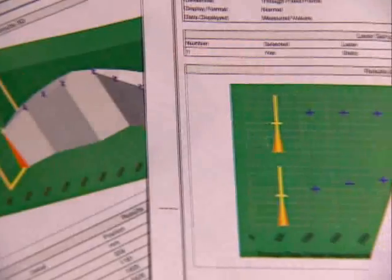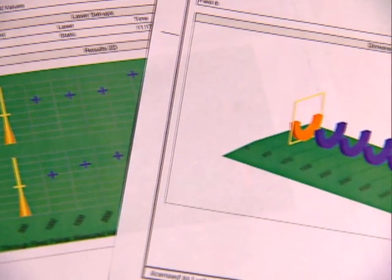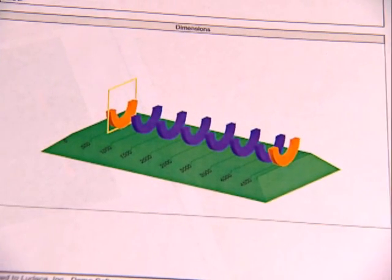The Bore-A-Line Ultra PC software allows you to archive Bore-A-Line files on your PC, view and edit data, and generate professional reports.